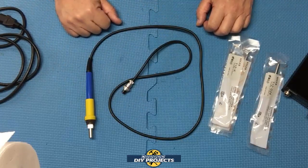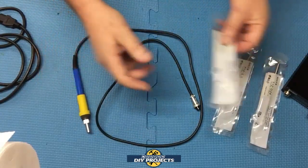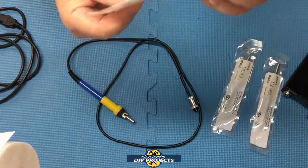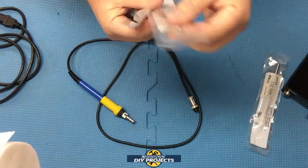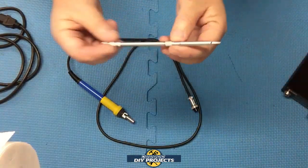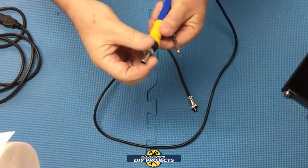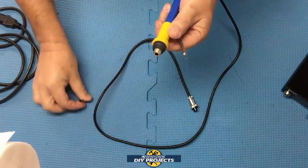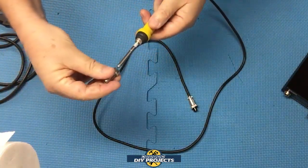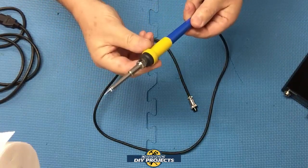The handle plugs into the controller. First, let's get one of the tips in because it'll start heating up right away and I don't want to be touching it once it's warm. We'll skip the knife tip and start with the conical tip. You unscrew the holder, pop the tip in, make sure it's all the way down, and there you go — all set and ready to go.